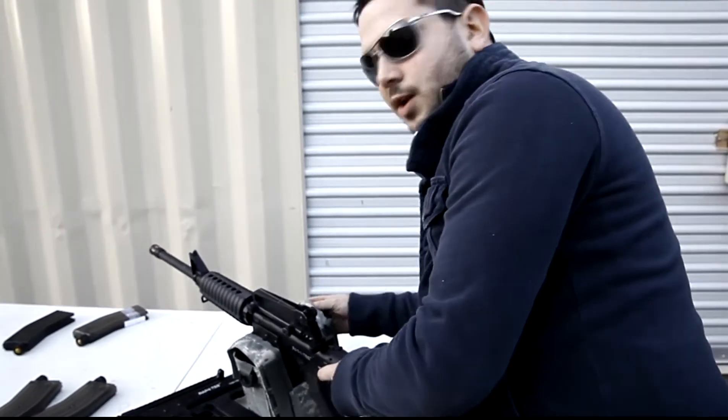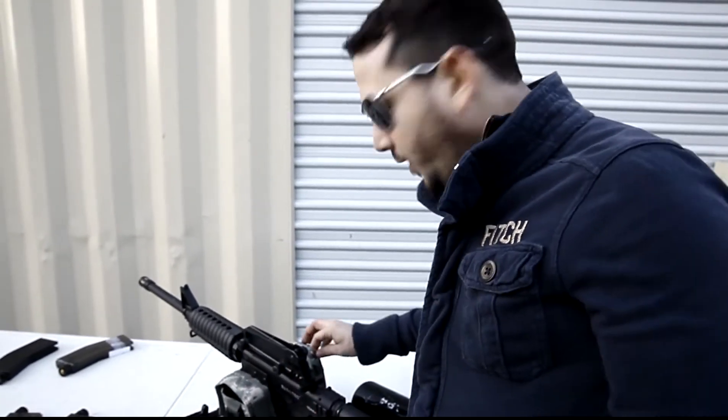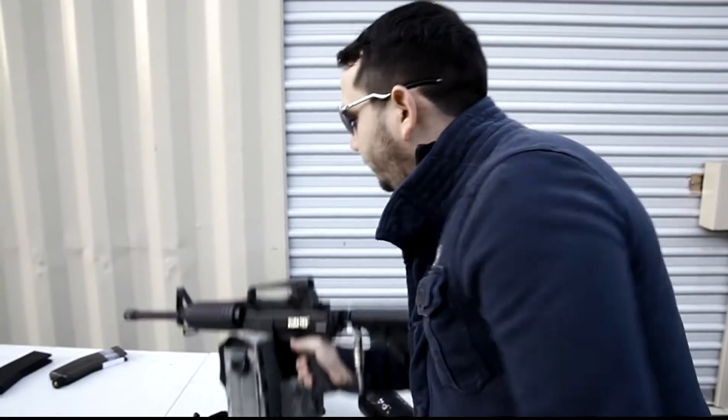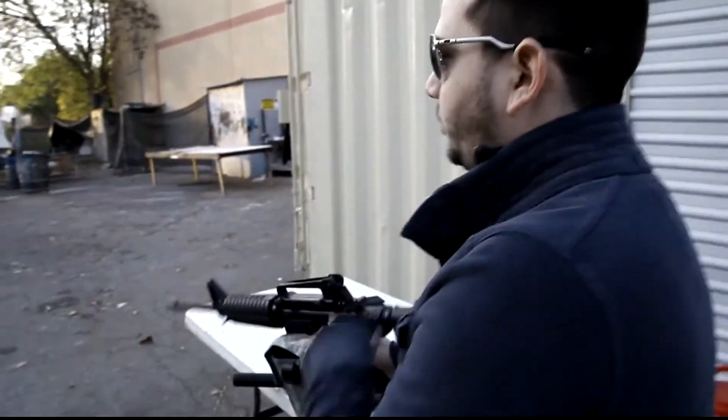Now for the purposes of this video, we're doing this without safety goggles because we don't have a microphone out here, but we do always recommend wearing your safety goggles when you're shooting these paintballs. It's definitely very important, so definitely don't try this at home.